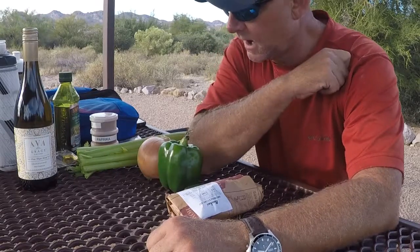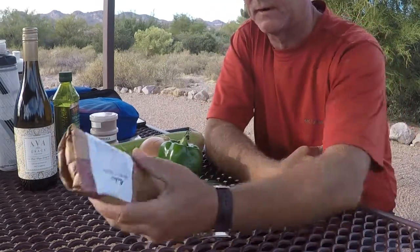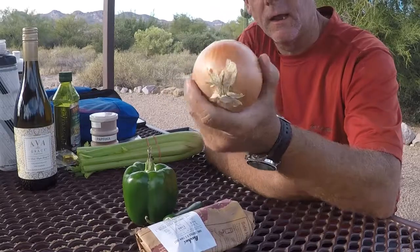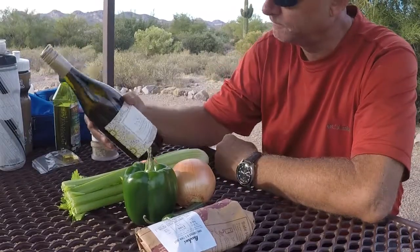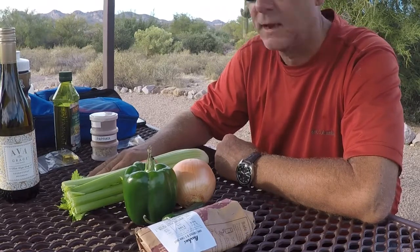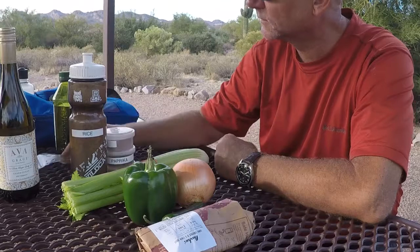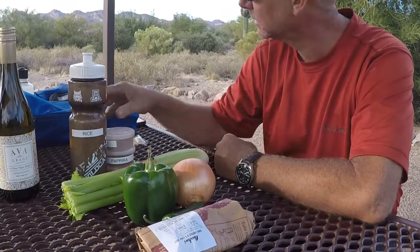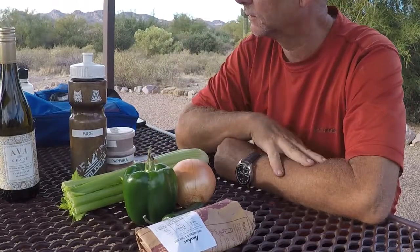On the way out here I stopped at a grocery store and picked up some of the things I'll need to make this chicken and rice. I picked up a chicken breast, a jalapeno pepper, a green pepper, an onion, some celery, and some wine. And then in my pantry — I guess you could call it — that I keep in my gear, I've got some rice, miscellaneous spices, some chicken bouillon cubes, some olive oil, and some garlic, which I'm going to use all of that tonight to make chicken and rice.